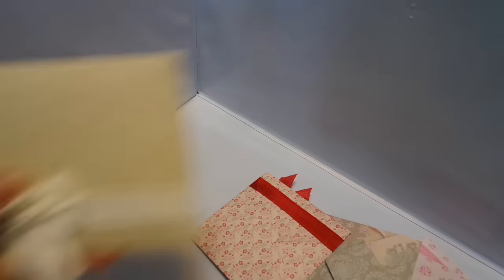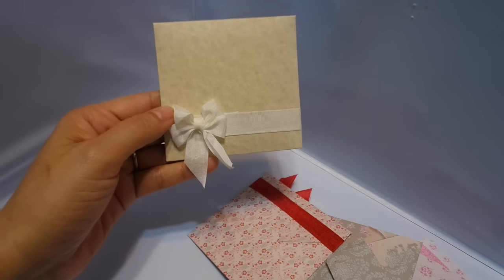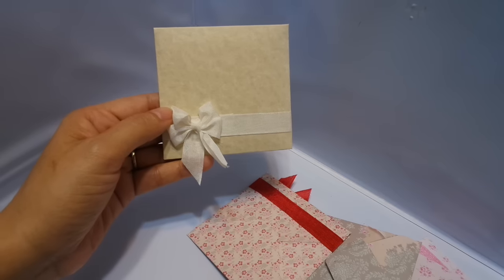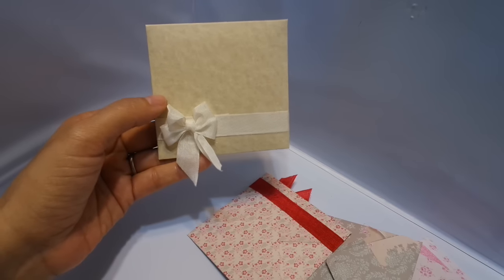Inside is just a few goodies that I'm sending her. And here are the cards. The cards — I use my punch, the card is three by three. We're supposed to make six little Tilda note cards. We were to use Tilda paper for the note cards, but then we could use just regular paper for the envelopes.